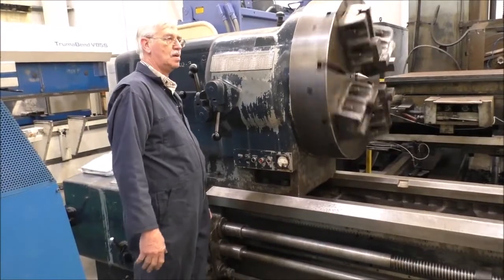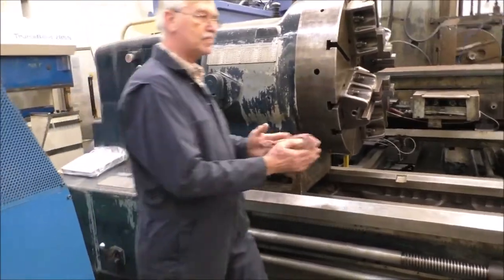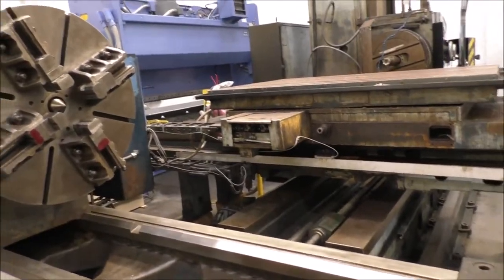And that's pretty much the headstock. Let's get down to the carriage and run that. It's running there — this is rapid.